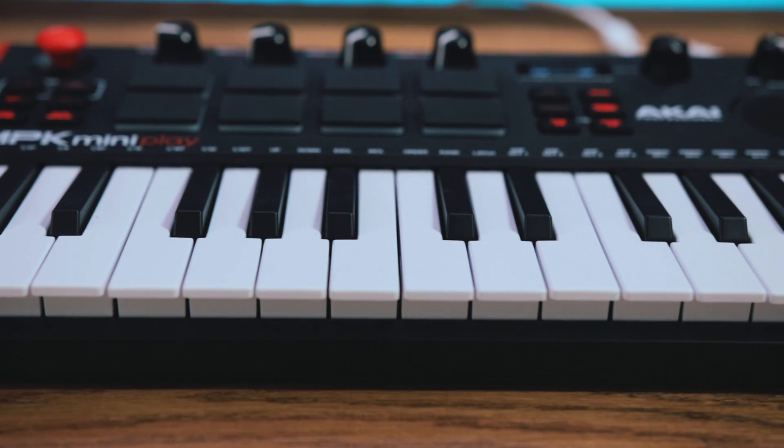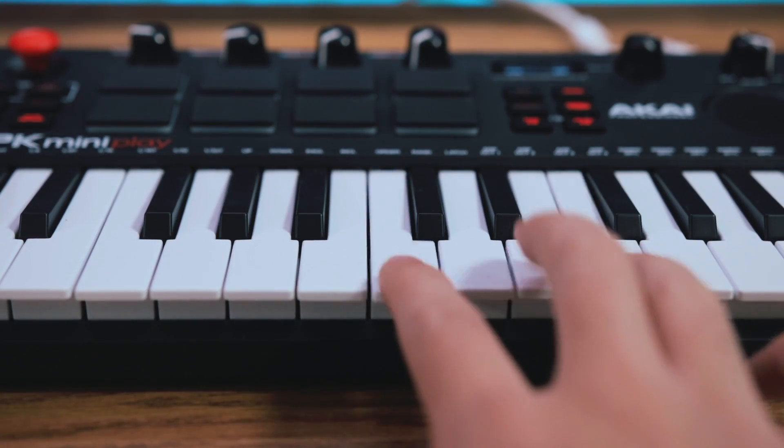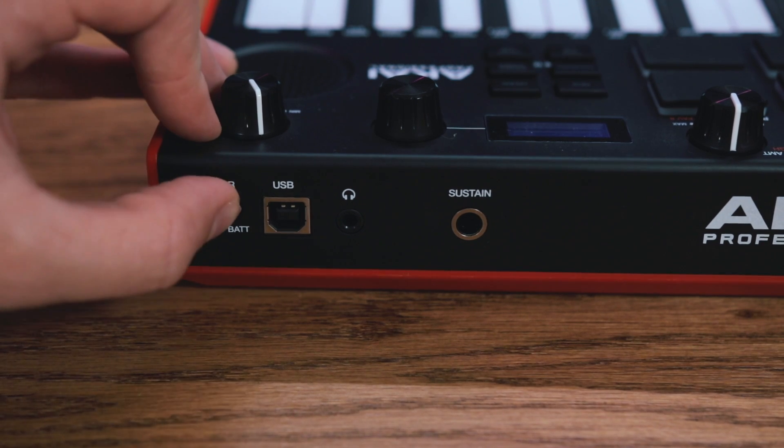Probably the most significant upgrade: the key bed in the MPK Mini Play has been upgraded to the Gen 2 dynamic key bed — the same key bed we saw in the upgraded MPK Mini Mark III. It has a nice feel and nice velocity sensitivity, so it's great to see that show up in the MPK Mini Play.